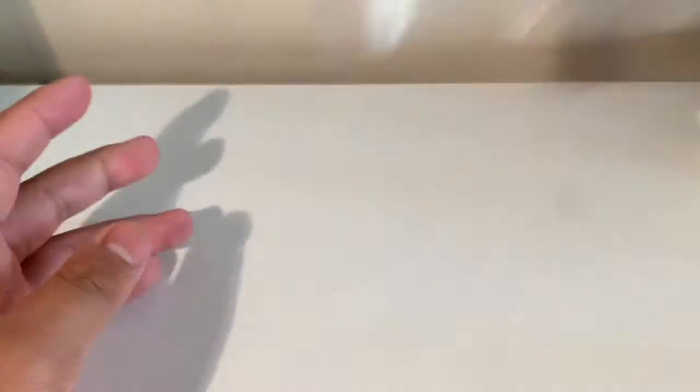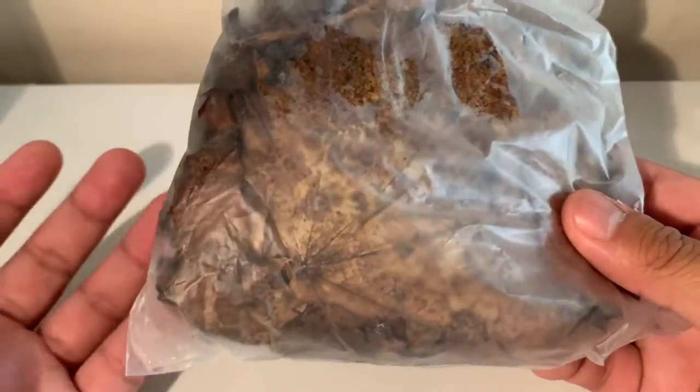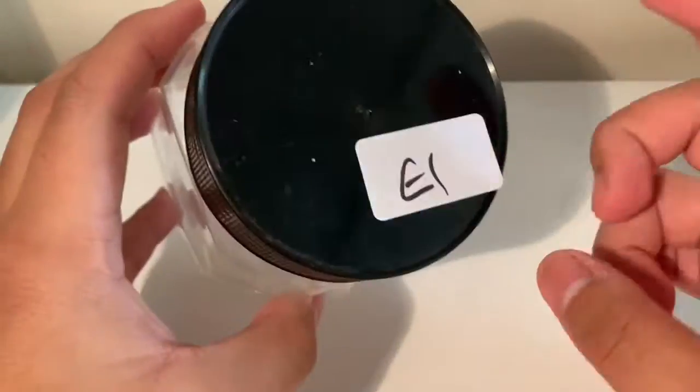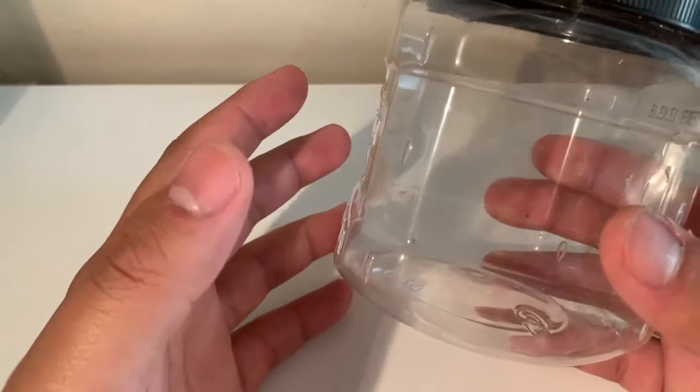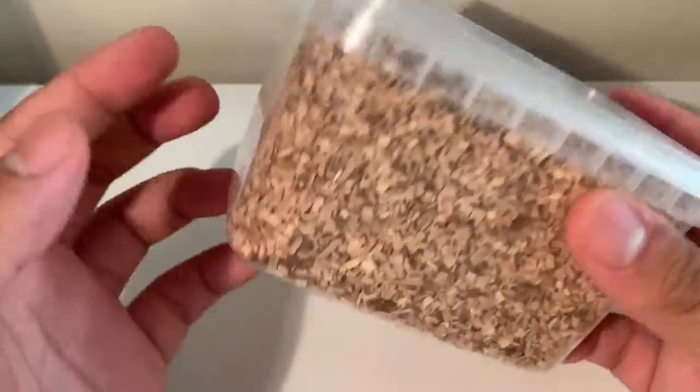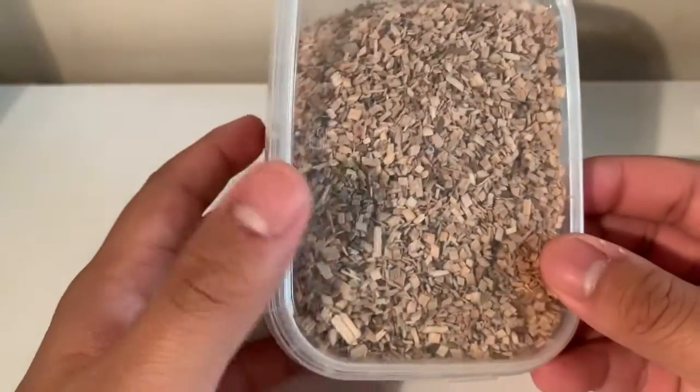Starting off with the boring stuff - the dry goods and supplies I picked up. I got a bag of sphagnum moss, this whole bag cost me one pound which I thought was a really good deal. I also got some dried leaf litter for food for some of the inverts I got. I also got this little tub for one pound - the prices at the show were really really good and cheap. I also got this tub of wood chips for a pound as well, which will be for substrate.